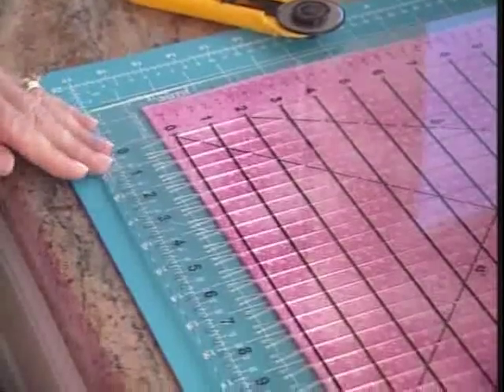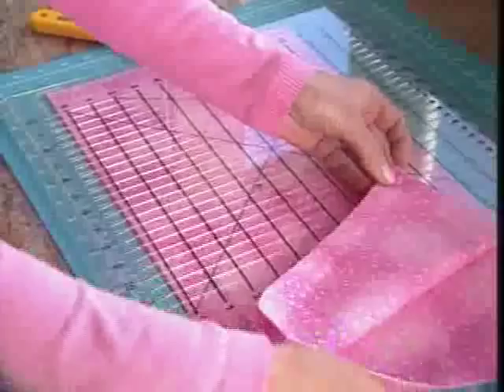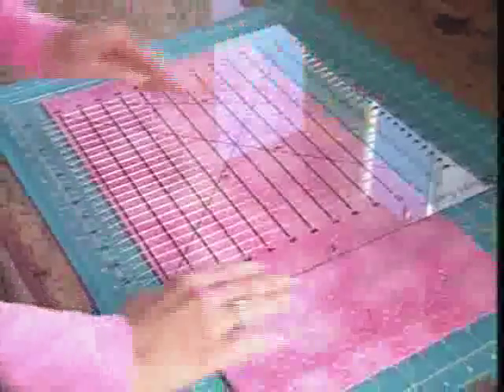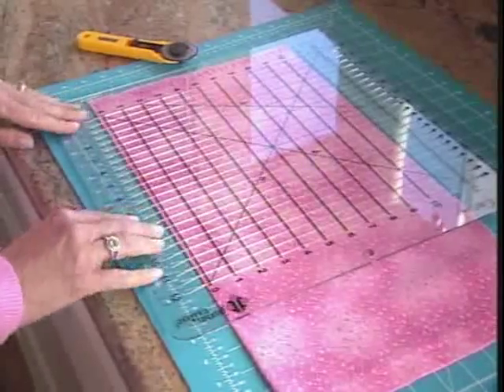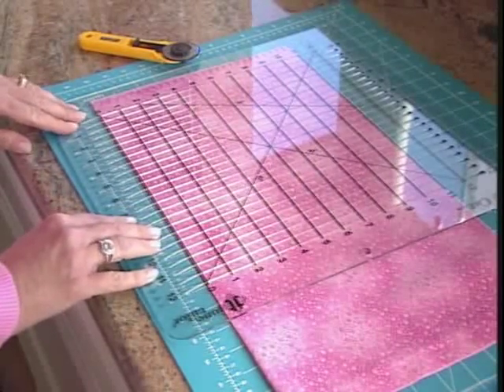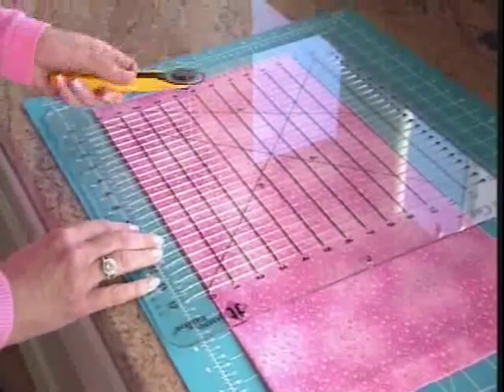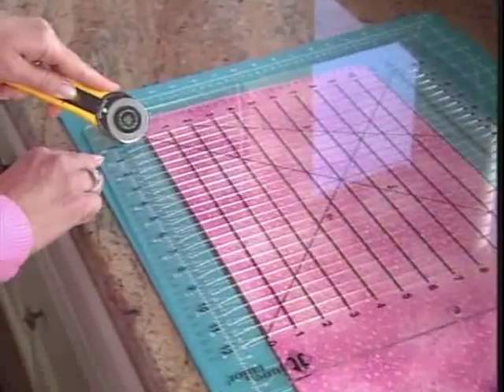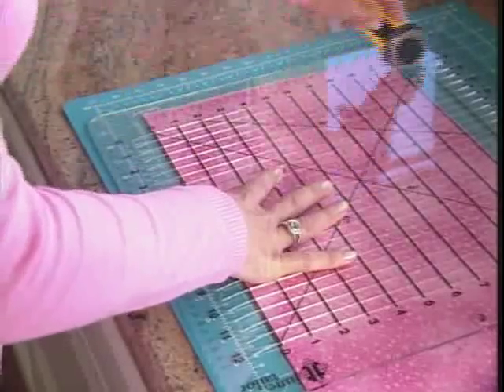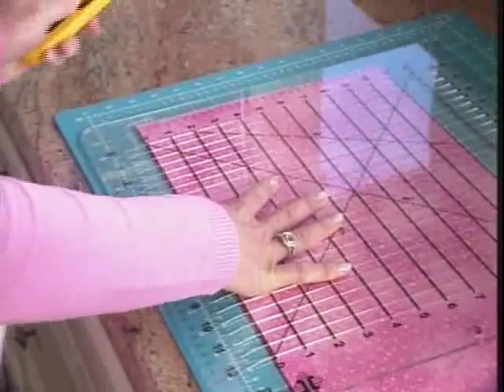We're going to start out by showing you how to cut a full width of fabric. I have 45 inches of fabric here folded, with the bottom zero horizontal marking on the bottom fold of the fabric. I'm going to take my rotary cutter and insert it in the zero slot opening to get us started, and make my cut at zero. That will square up the edge of my fabric.